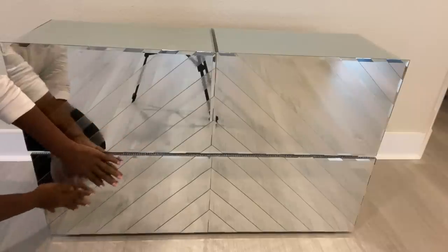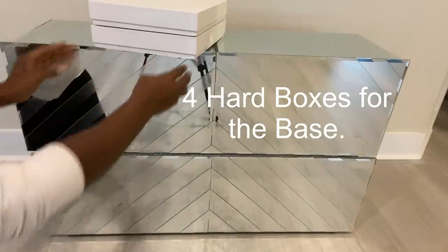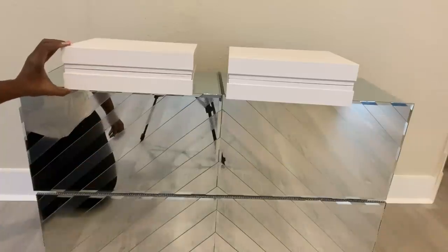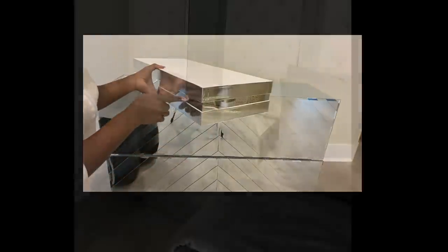When I was finally done, I used hard boxes at the bottom for the base. I glued all the boxes together and covered them with mirror reflective paper. I attached the base to the bottom and brought the nightstand into the room.